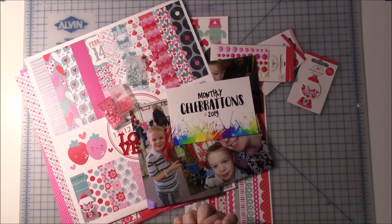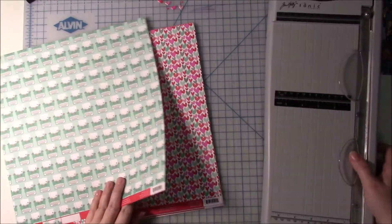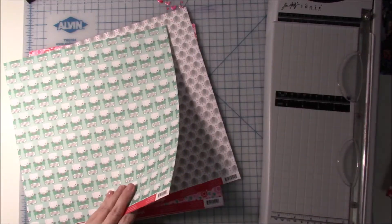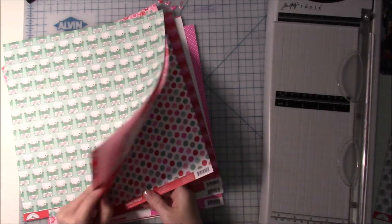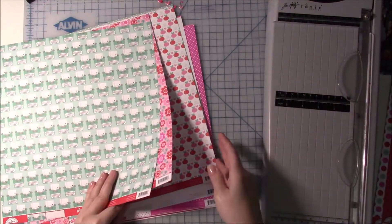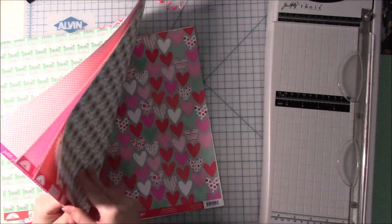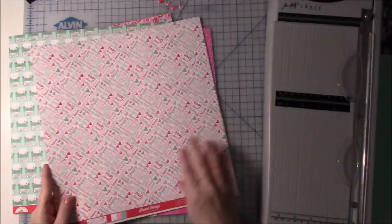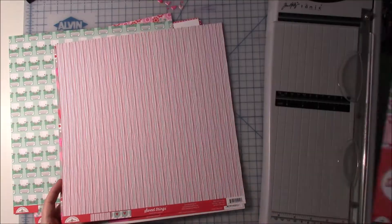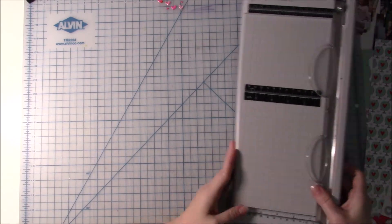That is what I'm going to be scrapbooking this month. Don't forget to check out the other ladies' videos — their links will be below. I really like this collection. It's very love-themed but not very Valentine's Day-themed, so it can be used for so many things. I'm going through the papers now, trying to decide what I might want to use for my layout, and everything I want to use I'm setting off to the right.